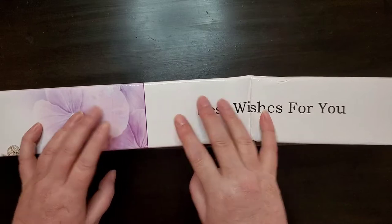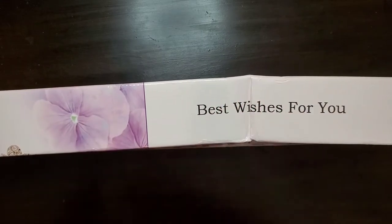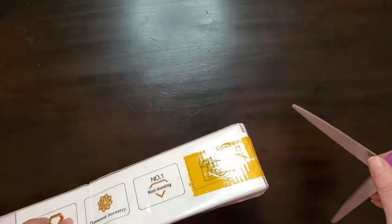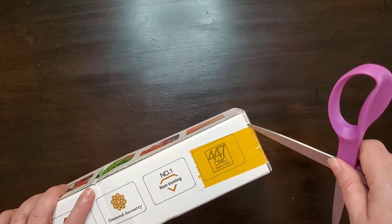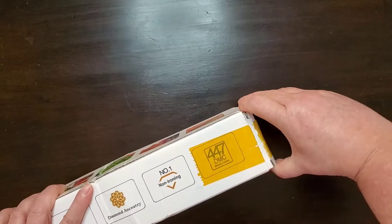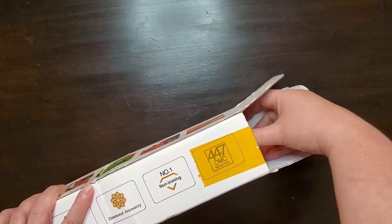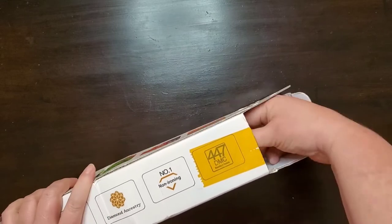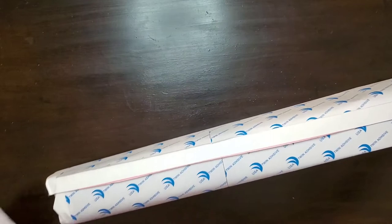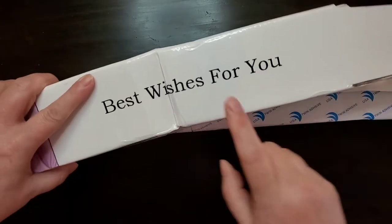Hi everybody. Welcome to A Tranquil Life. This is Cheryl. I received a new diamond painting today and I thought I'd do a quick unboxing. This one is from Victoria's Moon in the UK. It's one of my favorite places to get the bigger quality diamond painting kits. I've been waiting for this one to come — it's just one that I fell in love with. I bought it because I just had to have it when I saw it on their site.